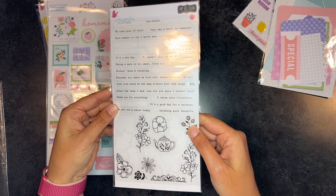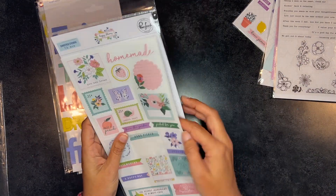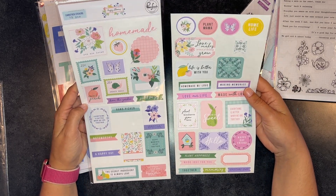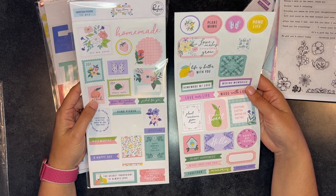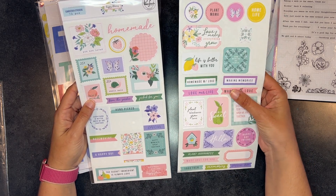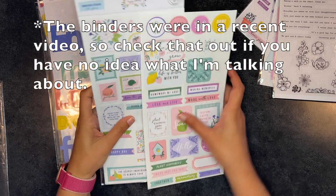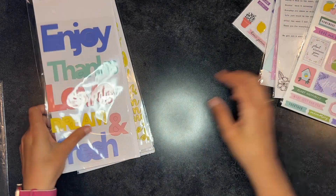All in all, a decent amount, and I will keep these. I'll pull out the other sheet so you can see both at the same time. I really didn't use much here — it was very floral, very pastel, and a lot of the stuff was focused on homemade, plant-based food themes like 'made with love,' 'plant happiness.' Some of these I'll probably keep and put in those little binders you saw, but I'll probably destash most of this.